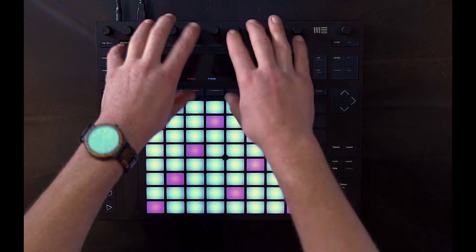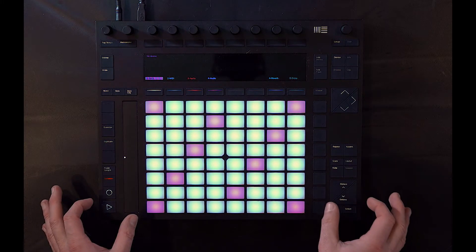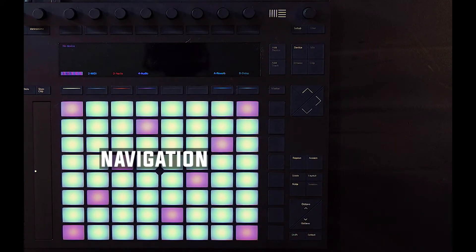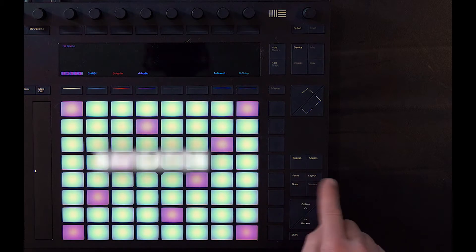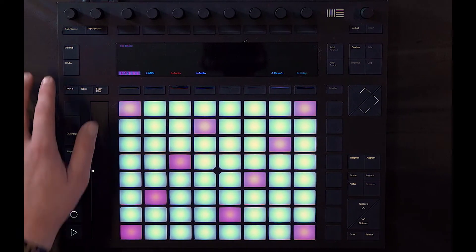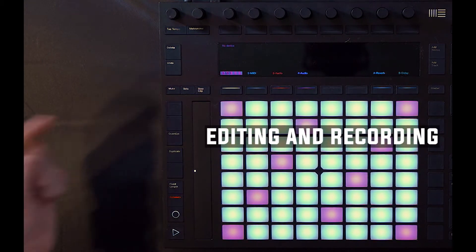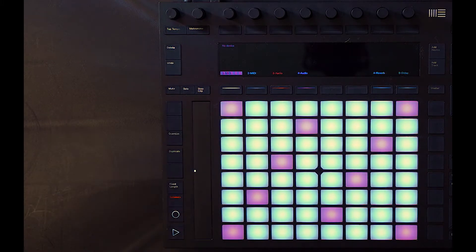Now beyond the top control section and the bottom pad view, you have these parameters along the right and left side. The right column is generally used for navigation — we have arrows, octave shift, changing the scale, and just navigating the modes like we were just talking about. On the left half, we have the editing and recording functions: undo, duplicate, quantize, record, record automation. All that stuff is on the left side.